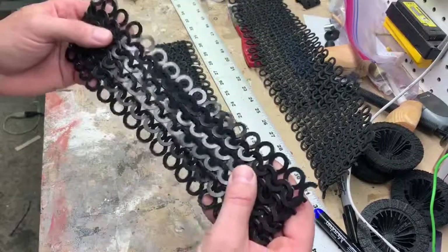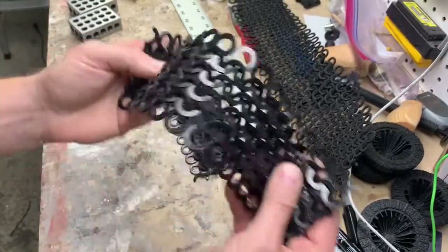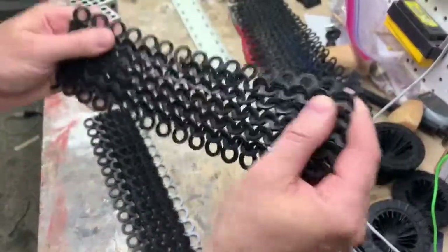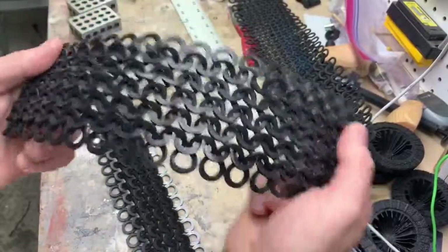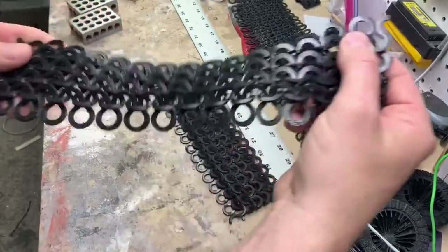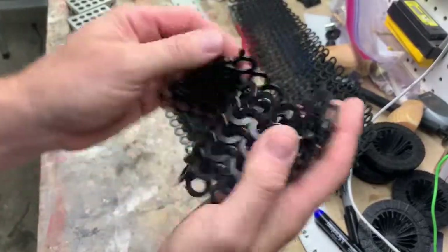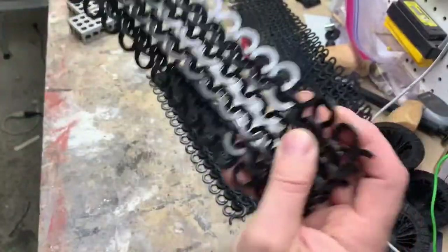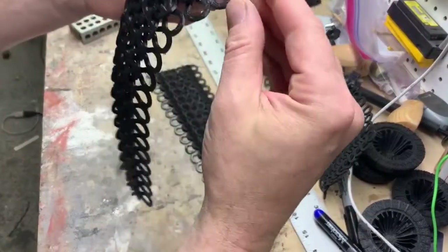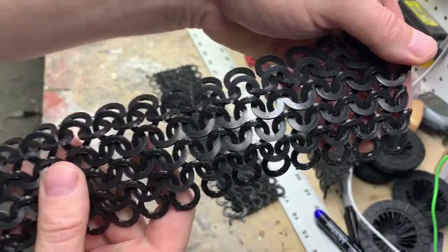It feeds just fine. The benefit of TPU is it's incredibly flexible — it keeps its flex. As opposed to the PLA, which is super rigid and you can barely bend it. The TPU — I can basically wad it up and it returns to its natural shape. So the TPU was way better for the weaving process, because you can compress these pieces and slide them right through the next piece, and the weave is much easier.